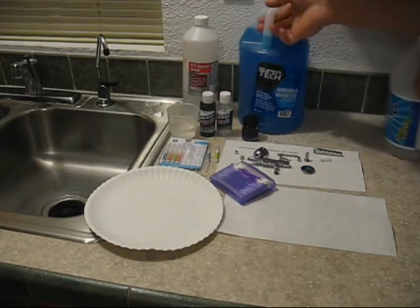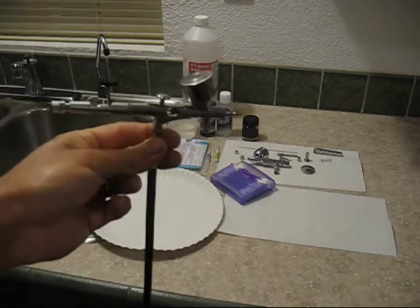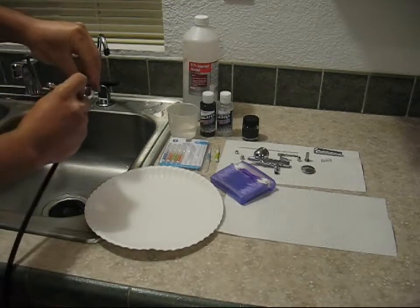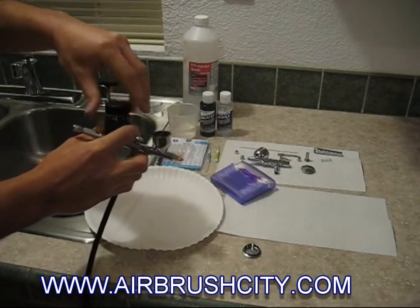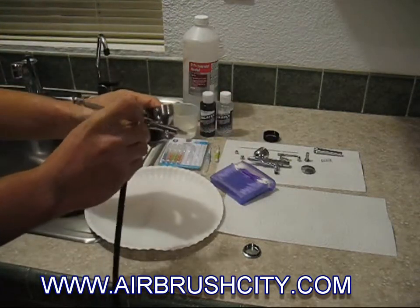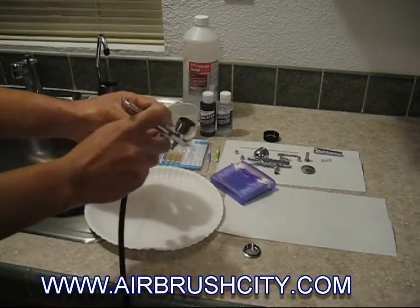We'll go ahead and take the windshield washer fluid and ammonia out of the picture — we don't want to use those in an airbrush. Ammonia eats brass, and most often you'll find ammonia is present in windshield washer fluid or Windex. We're just going to flush out a little bit — take this paint and dump the remainder out into a little storage container. If it's not contaminated, try to save the rest of it. There's just a drop or two in there, so go ahead and flush it with water if you're using water-based paint.